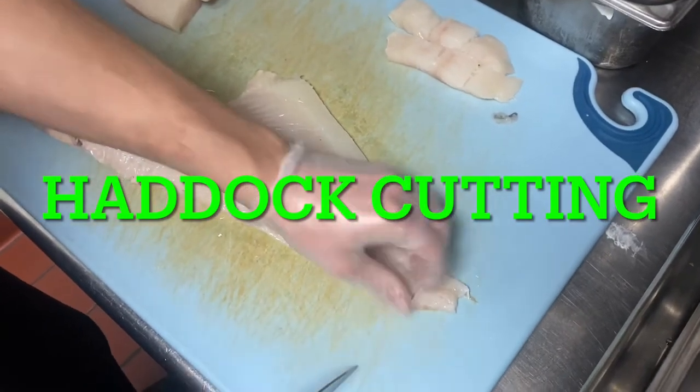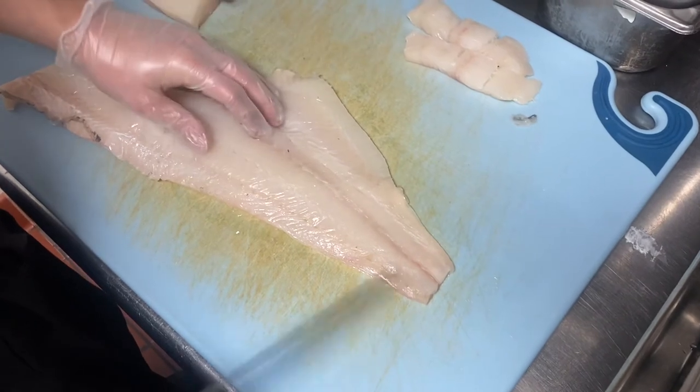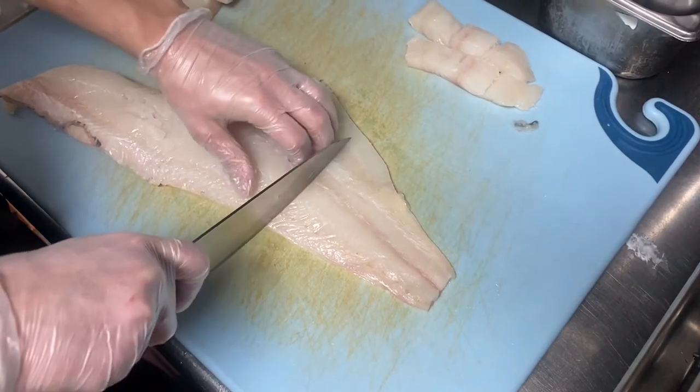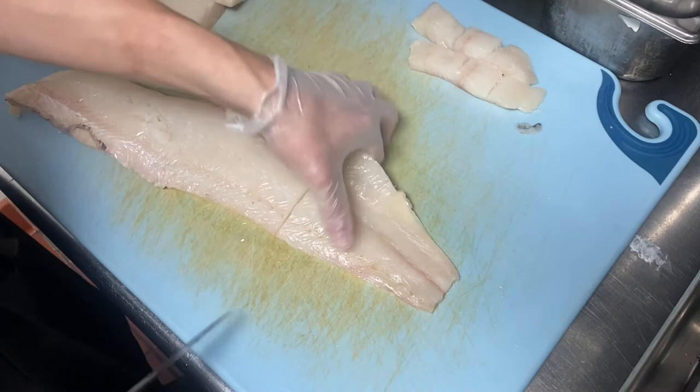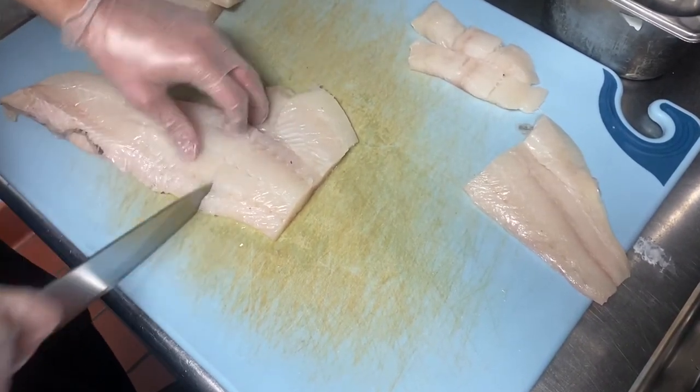The first cut will be the little tail piece. You can discard this cut right away. Our next cut is the tail piece — we'll save this for fish sandwiches. The belly piece we can use for entrees or for the fish sandwiches as well.